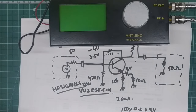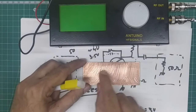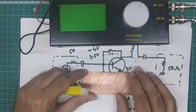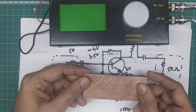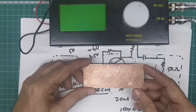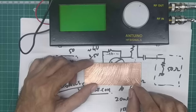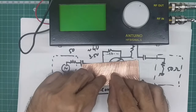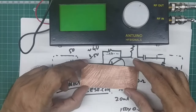Most of my builds use simple copper clad boards where I just solder components on top — a technique pioneered by Wes Hayward and Roger Hayward for their 'Ugly Weekender' transmitter. Although it looks ugly, it's very convenient and excellent from an RF perspective: the copper clad is your ground plane, and all connections go directly to ground with short, direct paths — no lead inductance to ground.